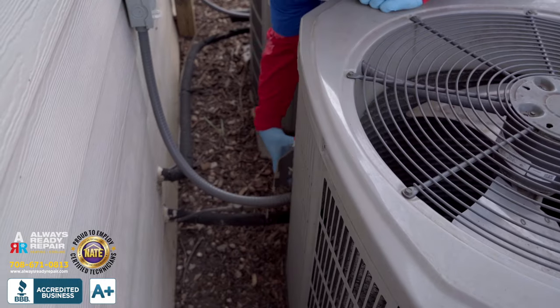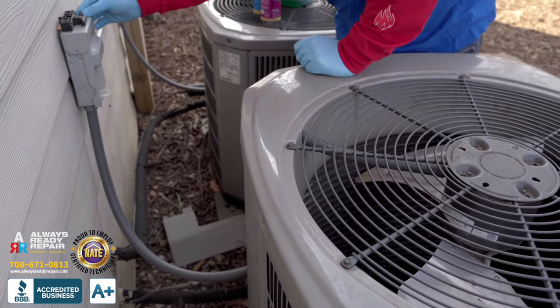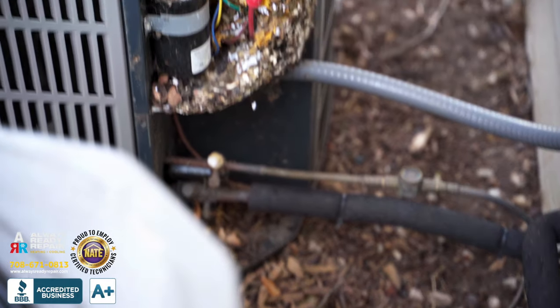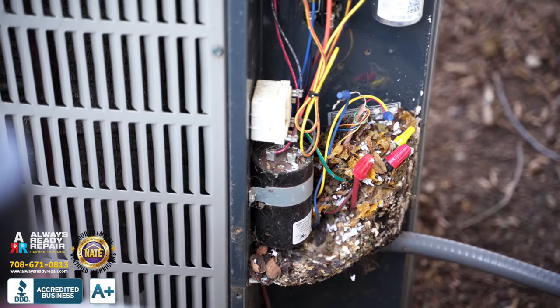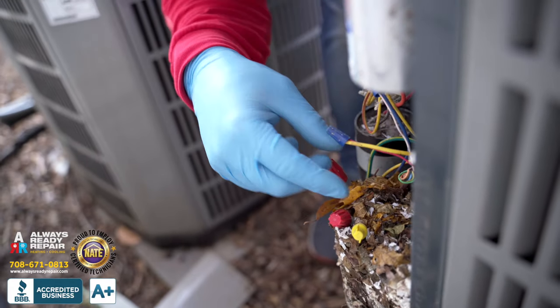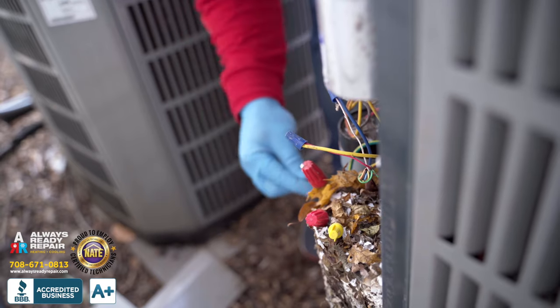Now guys, this is a really important part of maintenance. As you can see, this air conditioner has a mouse nest. Part of our safety and maintenance and performance test is to look for mouse nests. As you can see, the mice were eating all the wires and they were peeing all over everything and building a nest here.